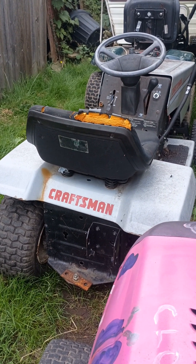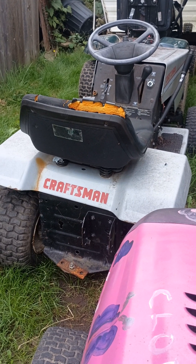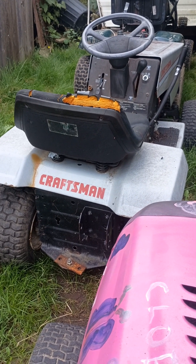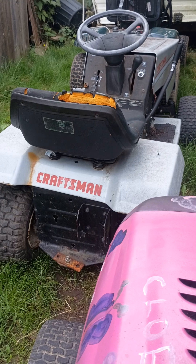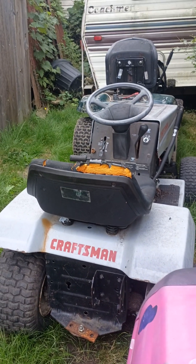When Chloe and Ryan come over, there's another mower that one of them can ride. Chloe will most likely ride hers because she just can.